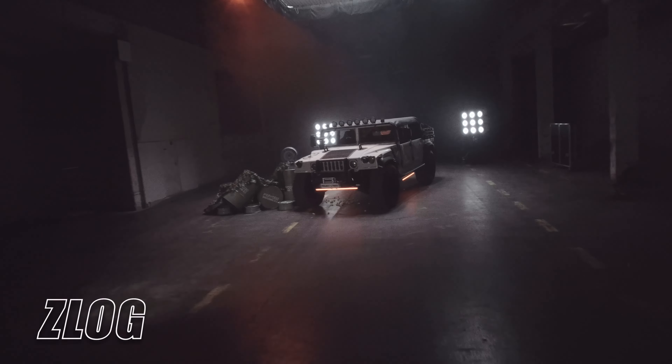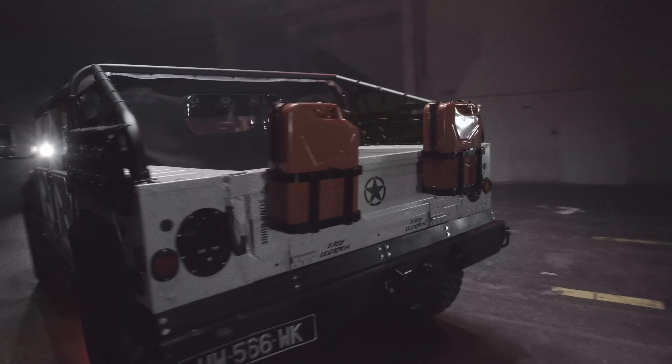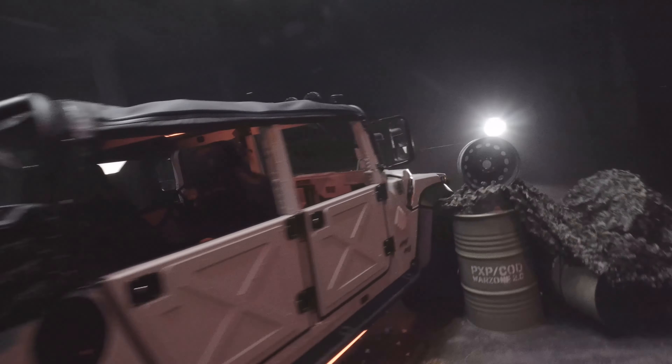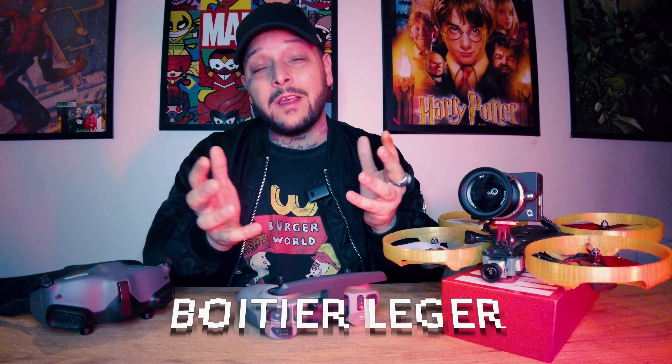C'est un délire de ma part, ça n'existe pas le terme mini lifter. Un mini lifter, la finalité, c'est de pouvoir voler en indoor. Mais en même temps, il me faut un drone compact qui ait un minimum de puissance. Une caméra qui soit cinématique — ça ne veut rien dire cinématique, mais tu m'entends — et surtout qui ne soit pas trop lourde et sur laquelle je puisse mettre un objectif.